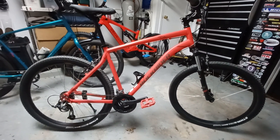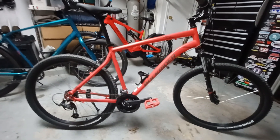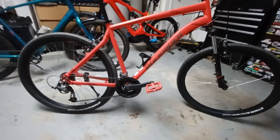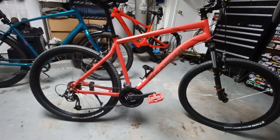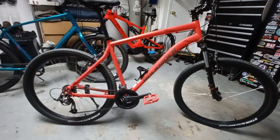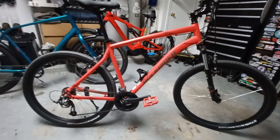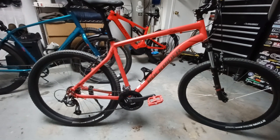Let's start with the components I put on the bike to make it more comfortable — specifically my interface with the bike, the touch points: the saddle, the pedals, and the grips.